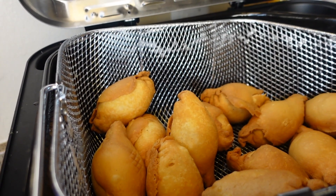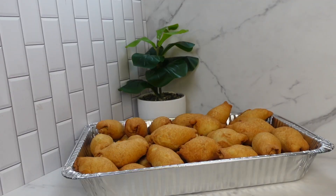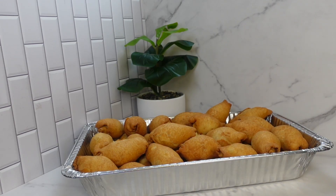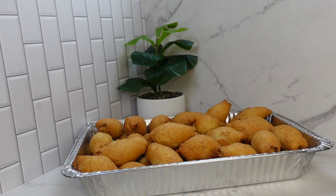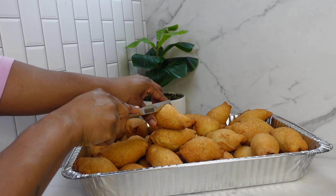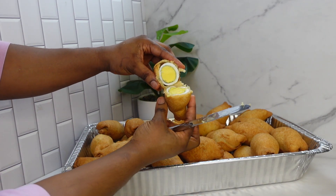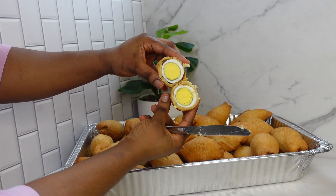Look at this goodness — look at how yummylicious these are looking! Look at this delicious egg roll! MJ loves the egg roll. See how appetizing and uniform they look — so delicious. Let's try one and see. Oh my goodness, look at that!